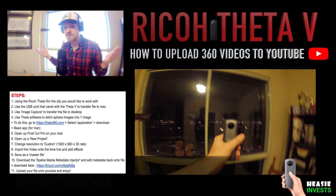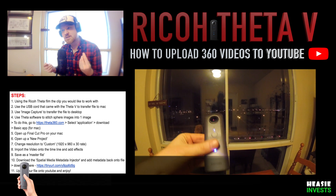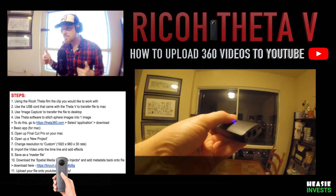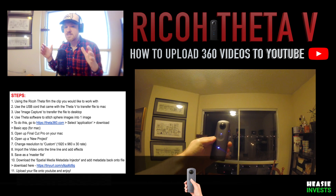So you bought a Ricoh Theta V for creating 360 content on YouTube and you quickly came to realize it's not as simple as uploading a 1080p or a 4K video. To guarantee that once you upload your 360 videos on YouTube you are getting the results you expected, you're going to need to follow these simple steps.